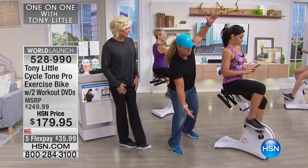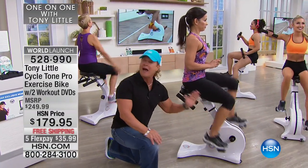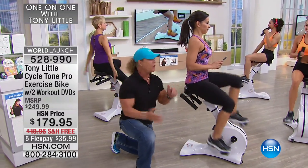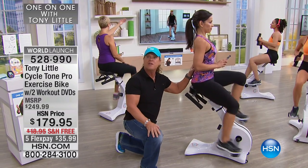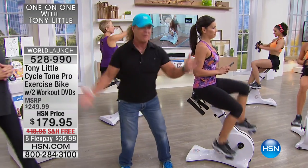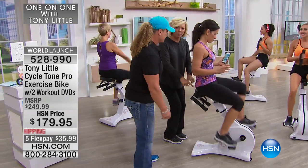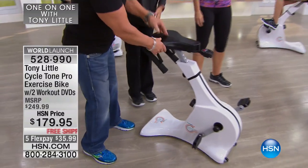When you come over here, take a look. This bike has been ergonomically designed — it comes back right here. What does that do? It sits her back in the seat, so now she's engaging more back, engaging more core, and she's more comfortable than she's ever been on any type of exercise product. I want to show everybody this comfy seat. Look at this wide, comfortable seat — very comfy, cushy.